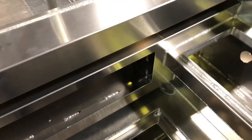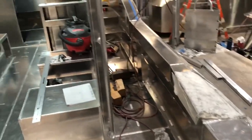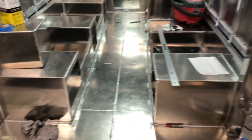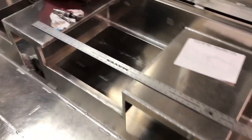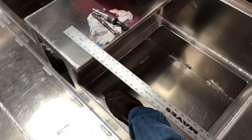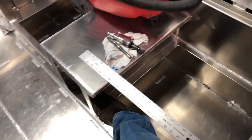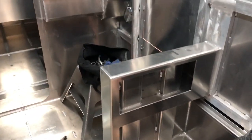Nice toe kicks coming around. Moving up to the seat bases — three more Plano trays. Notice that little cutout there to give the forward-facing seats a little more toe room. Same thing here — they all have a bulkhead.